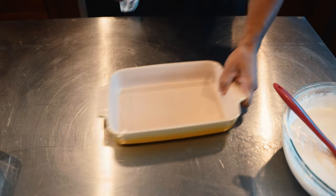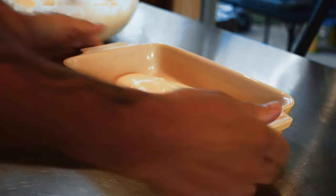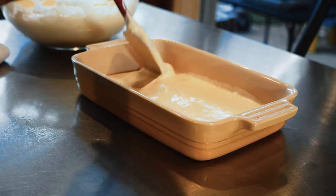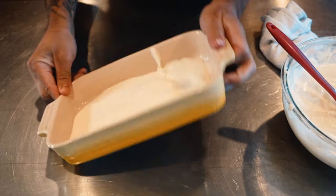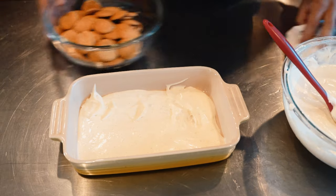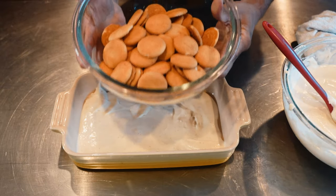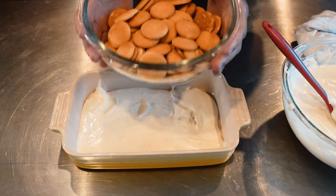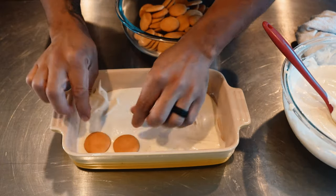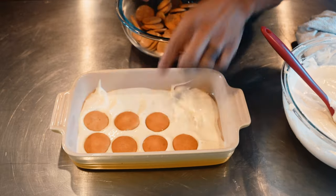Now we are going to build our banana pudding. Start with the cream right in the bottom. If I was in a restaurant I'd put this in a mason jar or trifle mold, but we're cooking at home. Nilla wafers — I do not make these fresh. I leave a little space between them because they expand just a little bit as they get soft. I do not pre-cut the banana — there's no need to pre-cut.